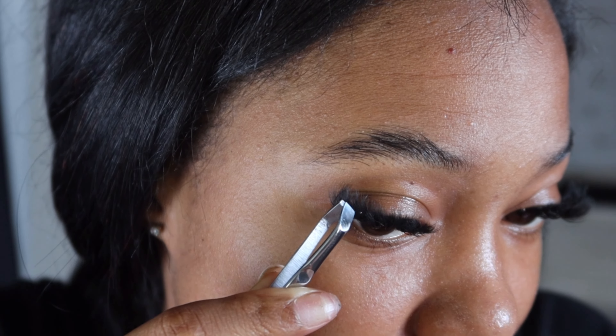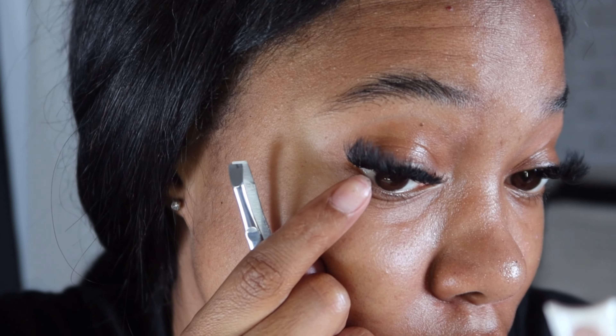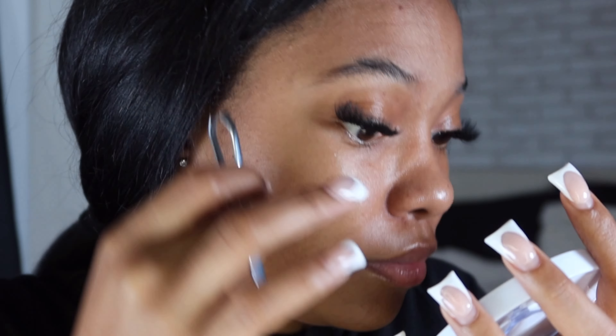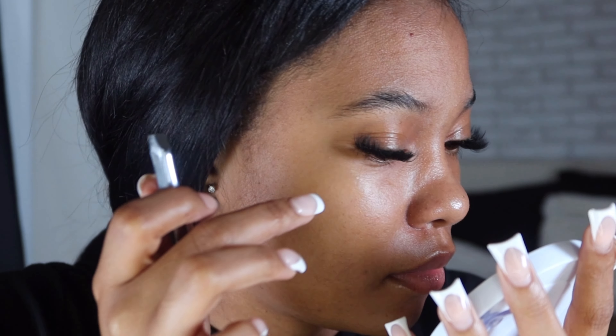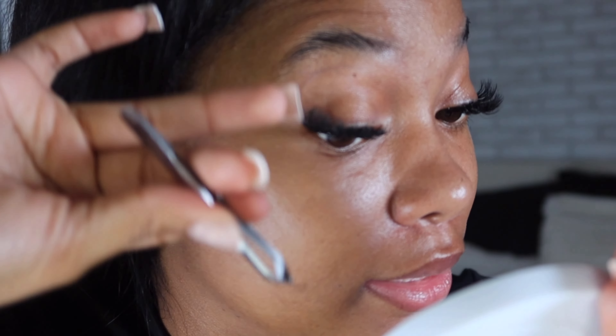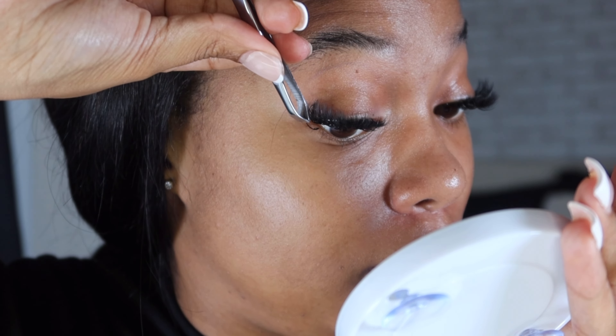Because the lash clusters are 18mm as well, I usually go back and double that lash spike with another lash spike just so you can really see it. I love the bold look that the spikes give. Now I'm going in on top of the spikes I just put and doubling them up so they look even longer.